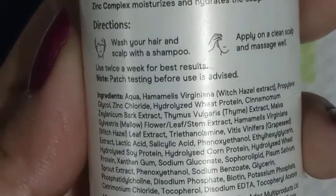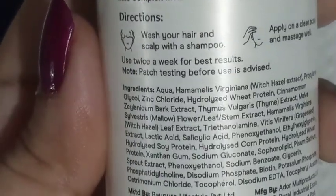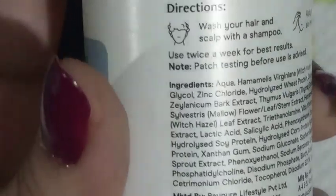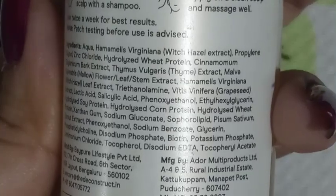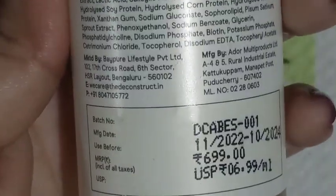What it claims: it helps control dandruff, it's a lightweight water-based serum that soothes irritated and itchy scalp by giving proper hydration. 3.5% pyroctone olamine has anti-fungal properties which controls dandruff-causing bacteria. 2% salicylic acid exfoliates the scalp to prevent flaking, and 5% prebiotic reduces itching.